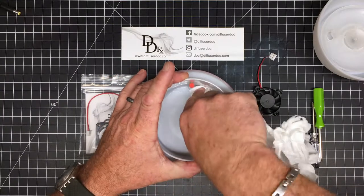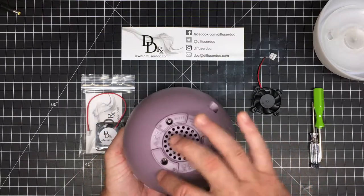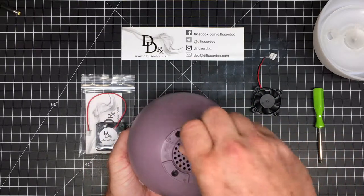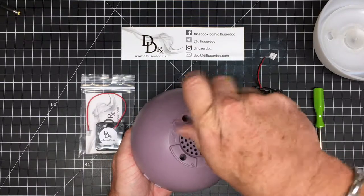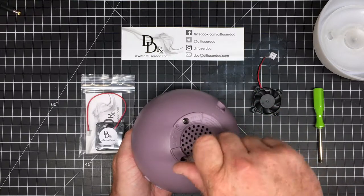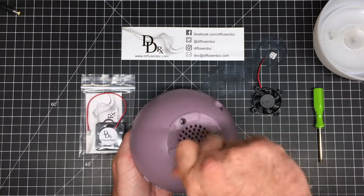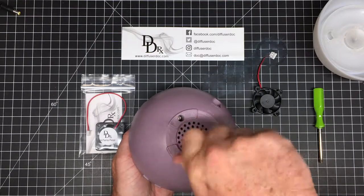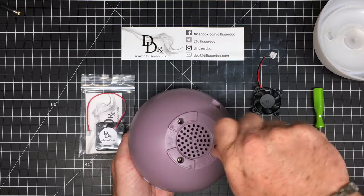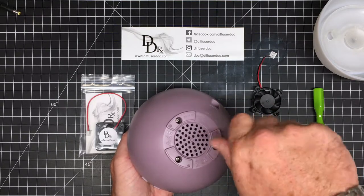To get started, we'll take the top off — there are three screws on the bottom. You can use a small Phillips head screwdriver. They're available on the site. I'll put some links down below for the different screwdrivers we have. They're very inexpensive. If you don't already have one, maybe add it to your order if you're ordering a disc or a fan already.